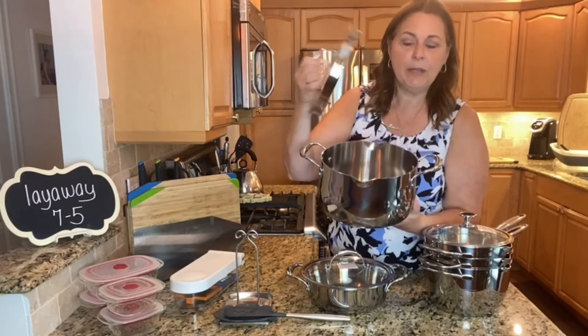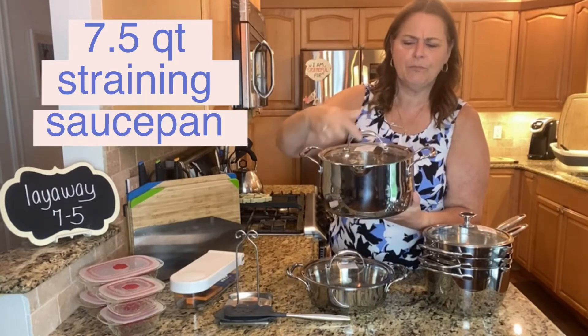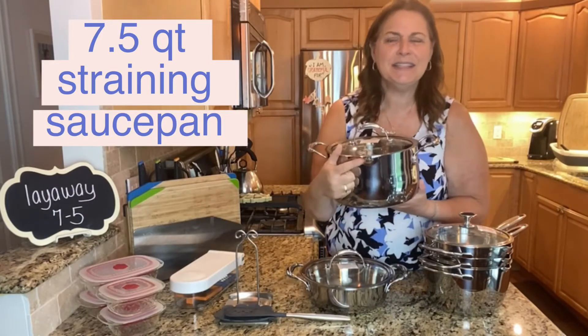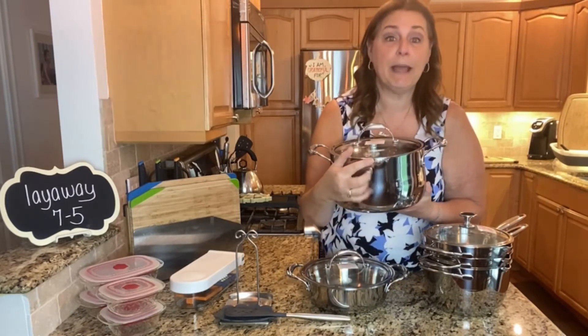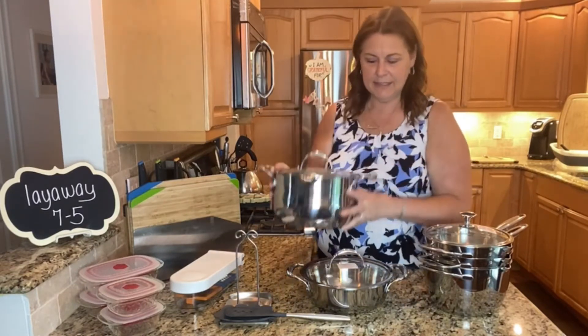It's going to have the strainer lid and it's going to have the little pour spat on the side. Seven and a half quarts — so this is nice. This is a good collection.